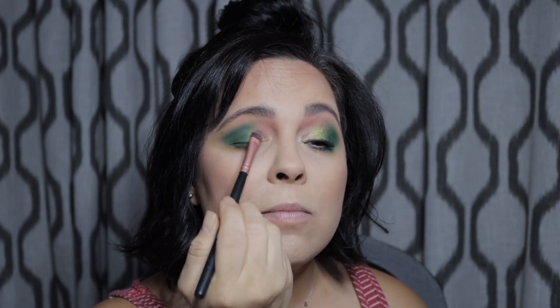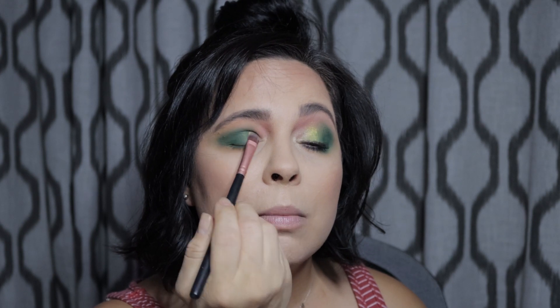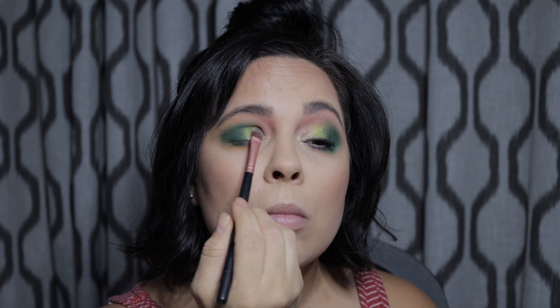The next shade I'm going to pick up is called Dingus, and it's this beautiful gold right here. I'm going to put it on my brush first and then spray it with a setting spray — I'm just going to use Ruby Kisses, which is from Amazon. I'm going to put this on the middle part of my lid, blending it into the green. Such a pretty gold. It definitely has more of a greenish gold, so it's gorgeous and it blends really well into the green.